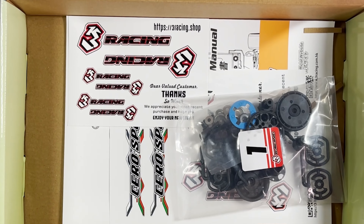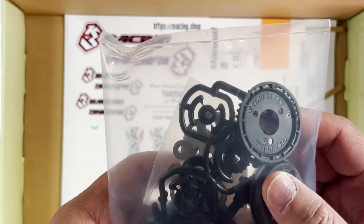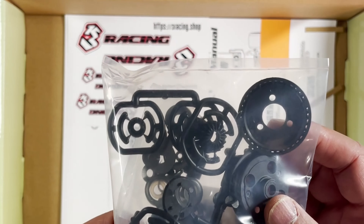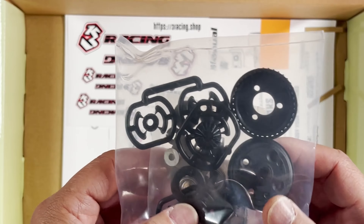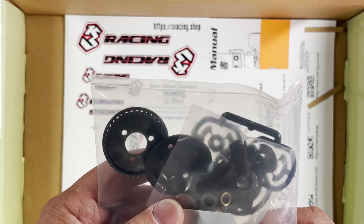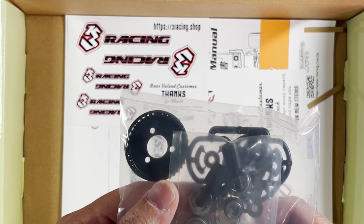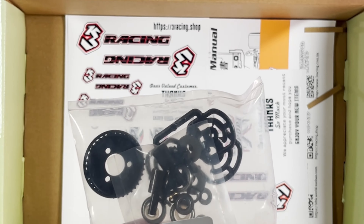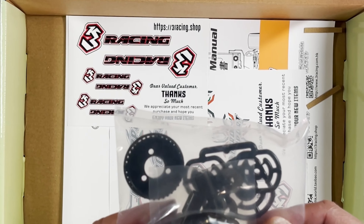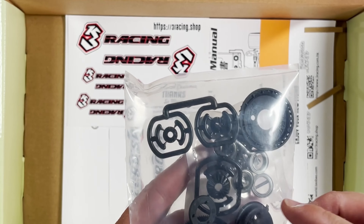Bag number one — easily recognizable, this is the differential and also the miscellaneous gears. This is a belt-driven car, so it's going to be a pretty interesting kit to build. I haven't built one in a little while — I think the last one was the 3-Racing M4 Pro, which was also belt driven.